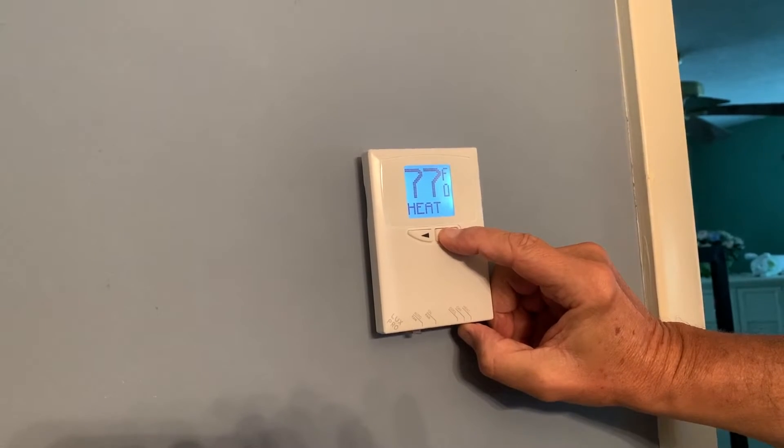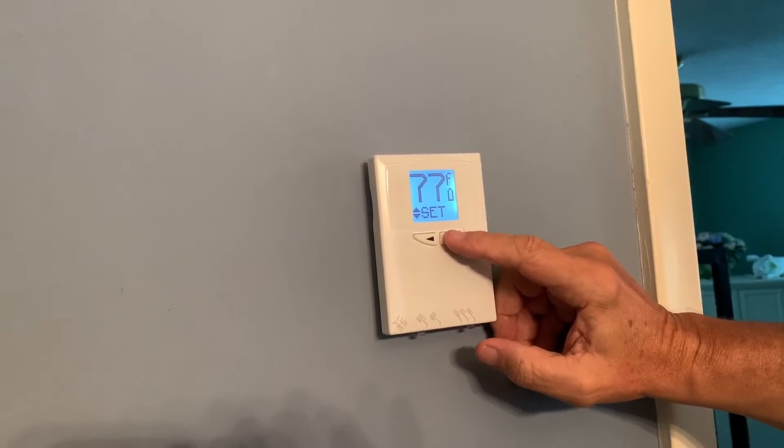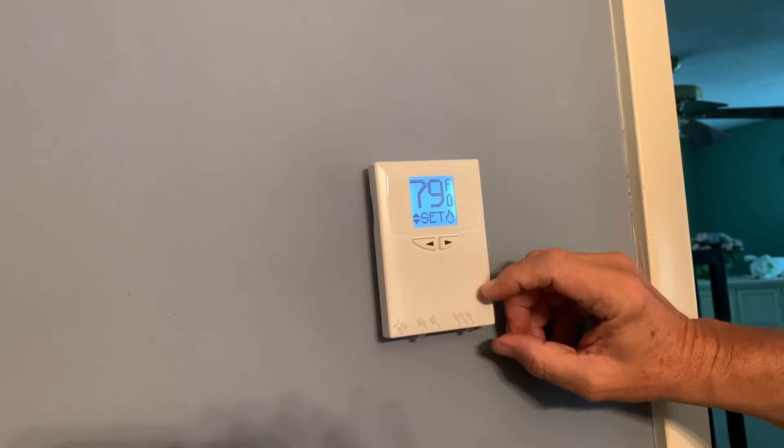Put it on heat. Set it so you can never go over about 79.